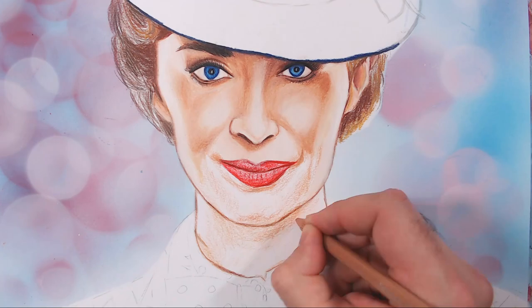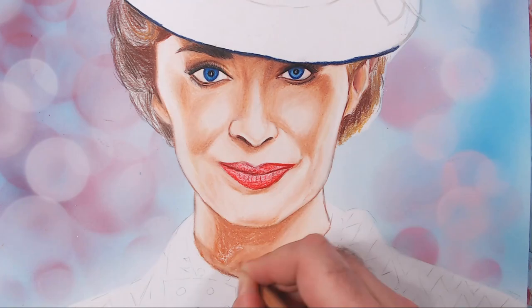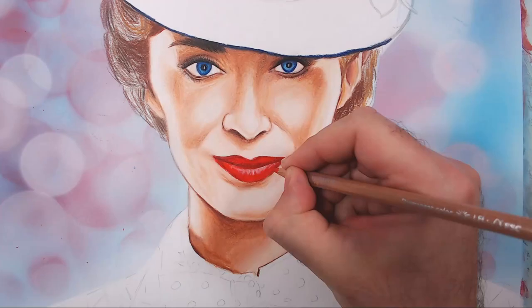I'm still gently going around, starting to refine the face and the top details underneath the brim of the hat. I've started working on the lips — lips are important; just go gently with them.